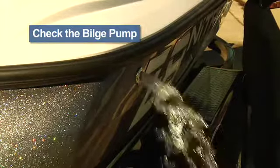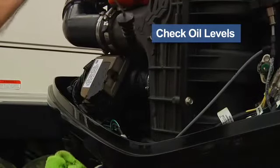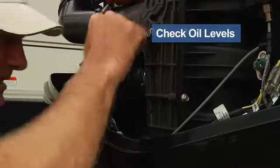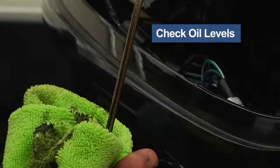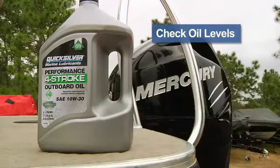Be sure not to stand in the path of the hole where the water exits. Checking the oil can get a little tricky — you have to know what kind of engine you have before you can check it. If it's a four-stroke, it'll say so on the cowling. A four-stroke must be checked by removing the cowling and pulling the dipstick, just as you would on your car. Be sure you use an oil that's approved for four-stroke engines.